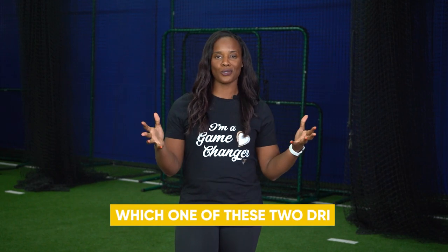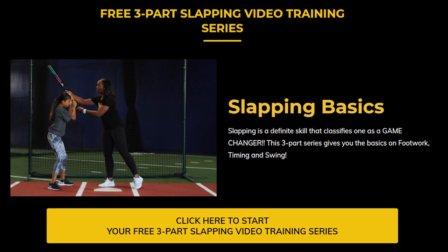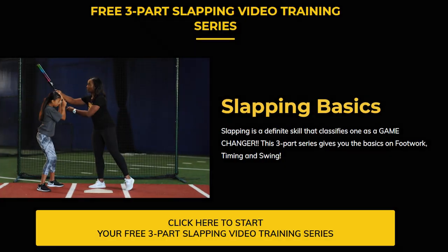I would love to hear in the comments which one of these two drills you have tried — leave it below. Incorporating these two drills daily, it will start to become second nature for you. Your muscle memory will kick in and you will start having that sensation of letting the ball get deep. I have a three-part mini video series on the slapping basics — download it from the link below.